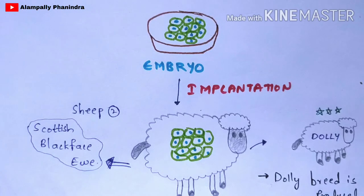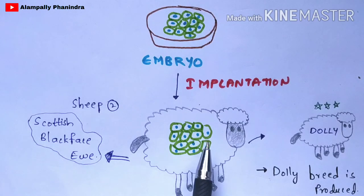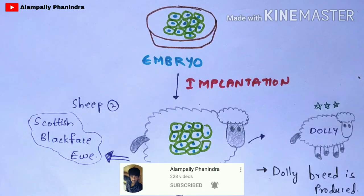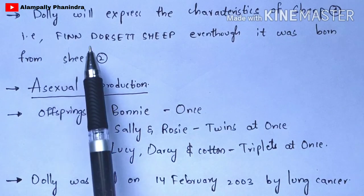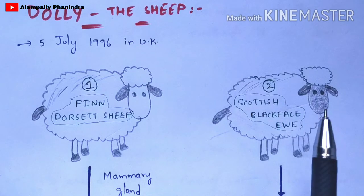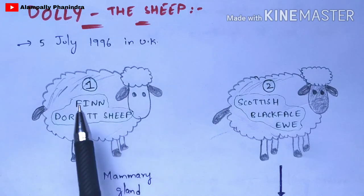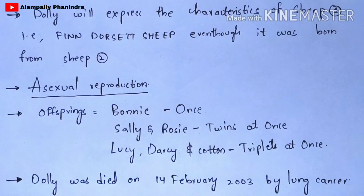After a few days, the sheep will give birth to Dolly. In this way, Dolly is produced from the second sheep, the Scottish Blackface Eve. Now remember some major points: Dolly will express the characteristics of sheep one, the Finn Dorset sheep, even though it was born from sheep two. Dolly exhibits the characteristics of the first sheep because the nucleus extracted was from the first sheep.